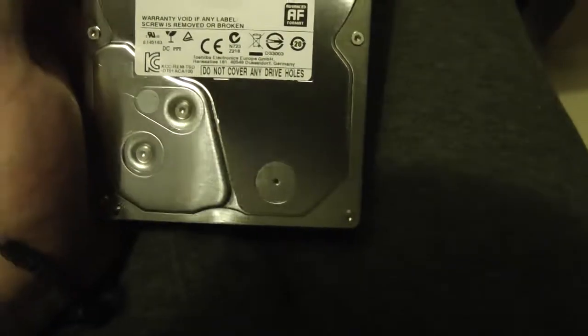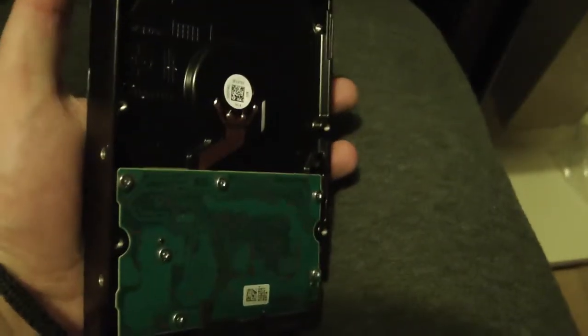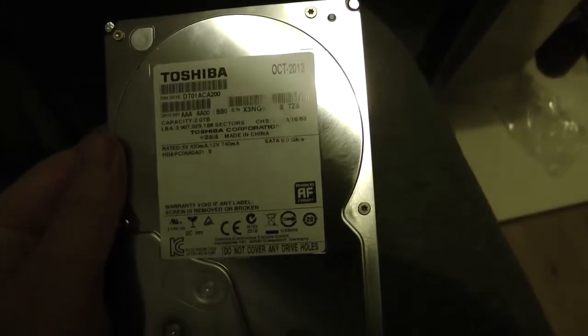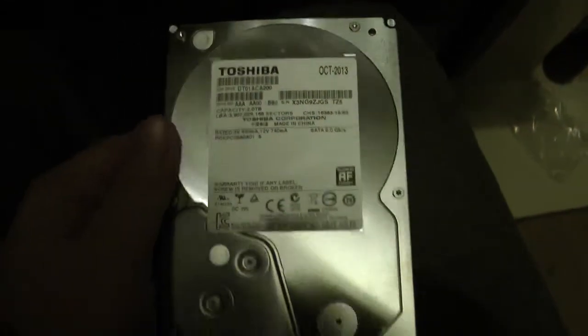Now I have the Toshiba hard drive again. I'm going to put this into the case - it's going to go on the bottom. Even though I'm putting this in first, this will be drive number one or two. It plugs into the SATA port on the motherboard. I'm going to put that right down there into the bottom. And there we have the hard drive installed.